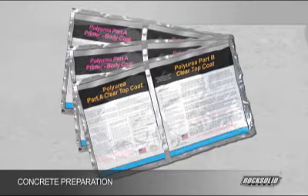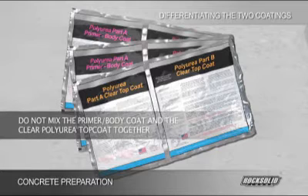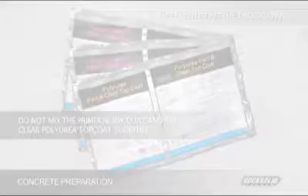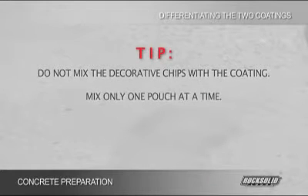This RockSolid Floors Partial Chip Kit comes with two pouches of the RockSolid Floors Polyurea Primer Body Coat and one pouch of the RockSolid Floors Clear Polyurea Top Coat. You will need to differentiate between the two coatings and set the Clear Polyurea Top Coat aside for later use. Do not mix the primer body coat and the Clear Polyurea Top Coat together. Do not mix the decorative chips with the coating. Mix only one pouch at a time.